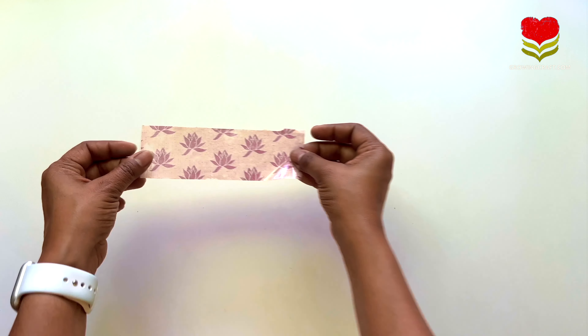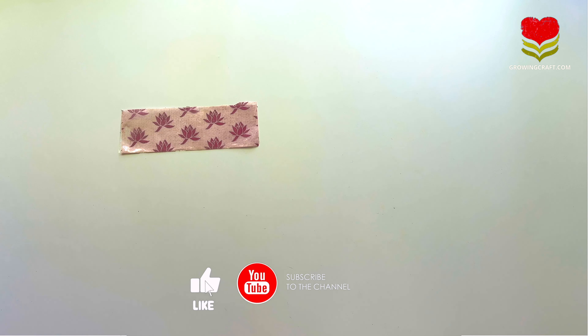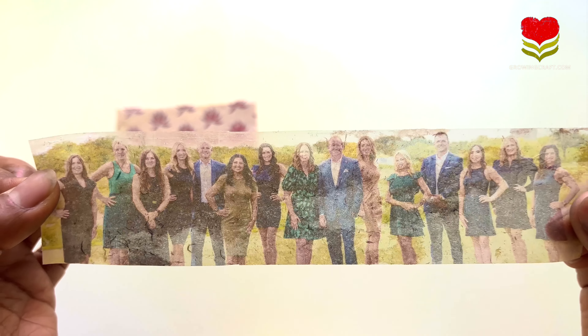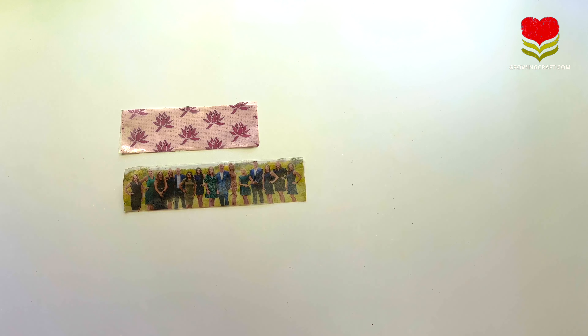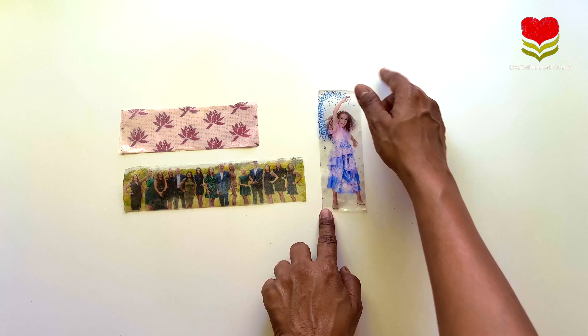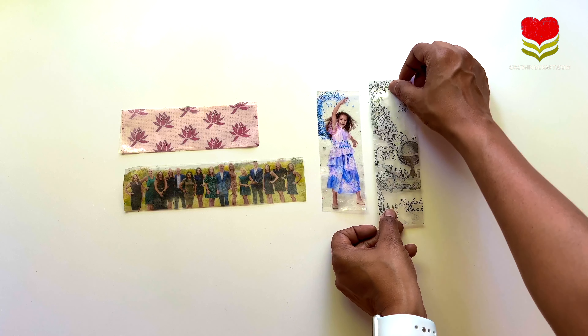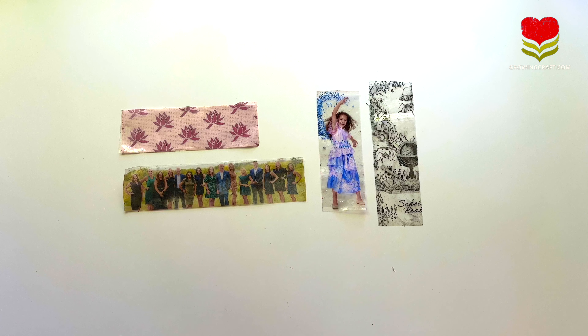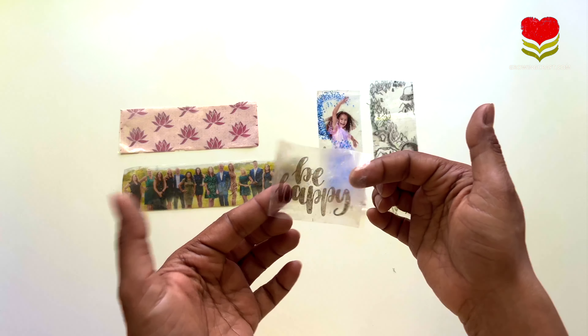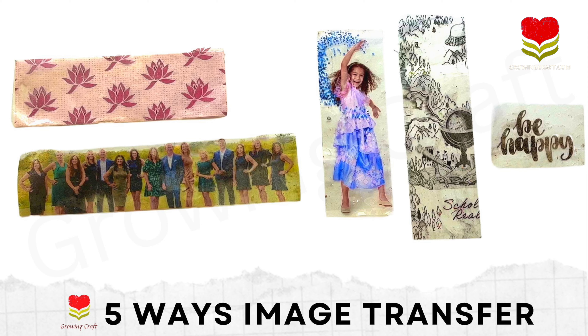Here are all five options together: the first is image transfer with pattern paper, the second — which I absolutely loved — is the newspaper cutout. The third is the magazine cutout photo transfer, great for any decoration. Then the gift wrapping paper image transfer, and last but not least the text quotation image transfer. You can use all of these for art journaling and decoupage art. I really hope you enjoyed this — let me know your feedback in the comments. Thank you so much for watching, take care and bye!